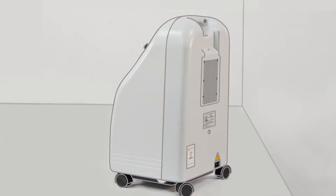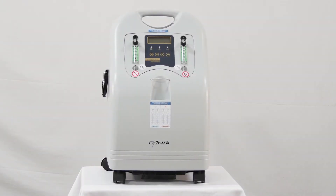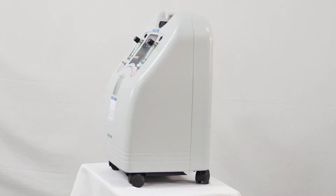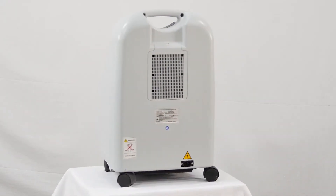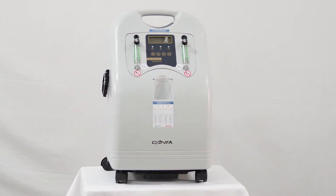What it does is it takes in air — the ambient air — and from there it filters out the nitrogen from the mixture, and what comes out at the front is oxygen. Inside the concentrator there are two large sieves. These are able to remove almost all of the nitrogen from the air, leaving more than 90% oxygen.